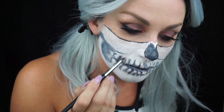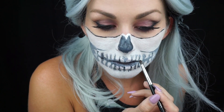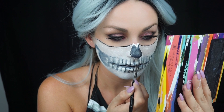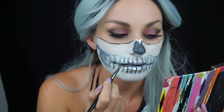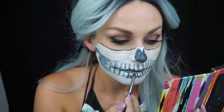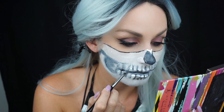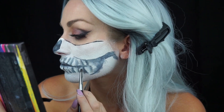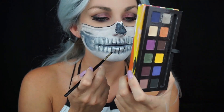That's the most time consuming part. Now I'm using a shader brush and matte black eyeshadow, starting to shade the teeth to give them a more natural look. This was the hardest part because the liquid black paint moved a ton — maybe I should have set my white paint first with the setting powder. Everything kind of blended into each other and turned out a little bit gray. I'm going through with the black paint to define those lines a little bit better.